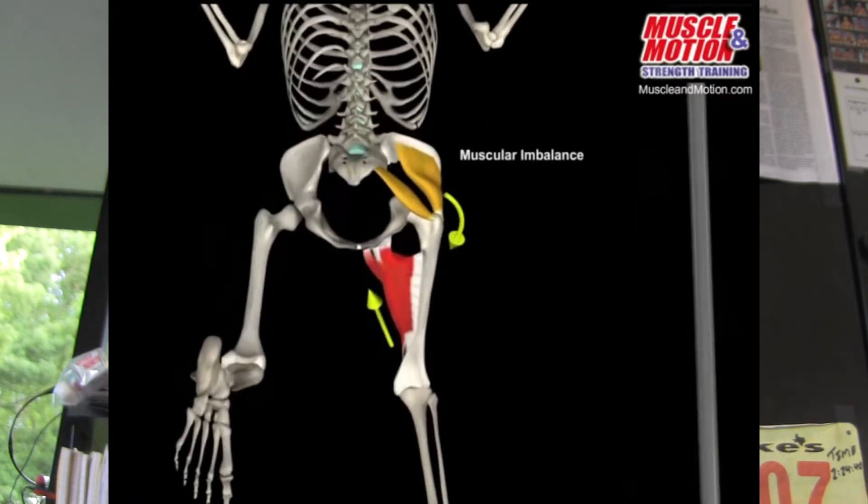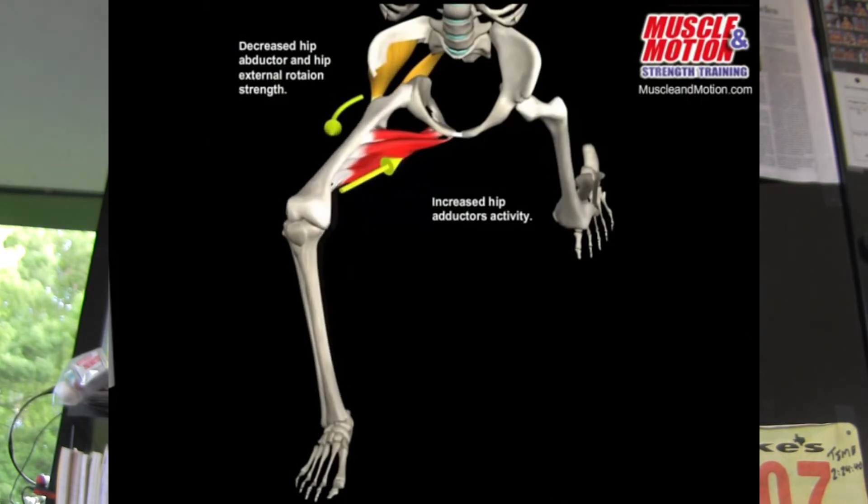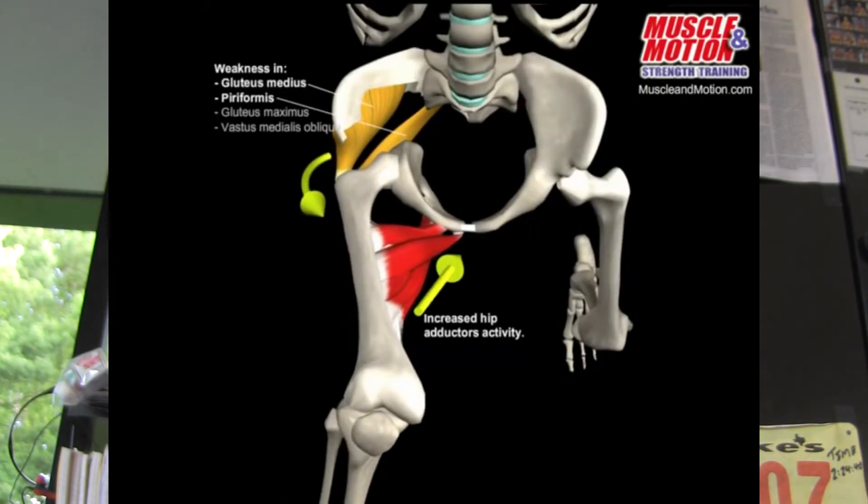There is a heavy amount of tightness around the inner thigh complex, or the inner adductor complex — like the adductors — which can bring the knees inward.